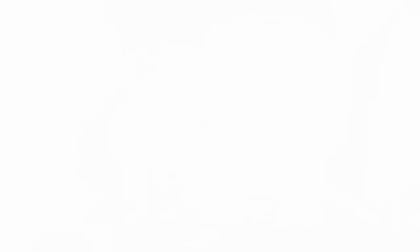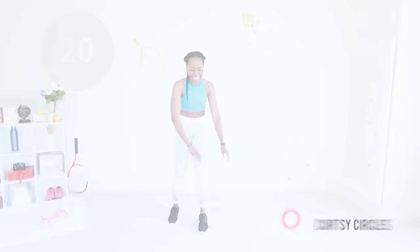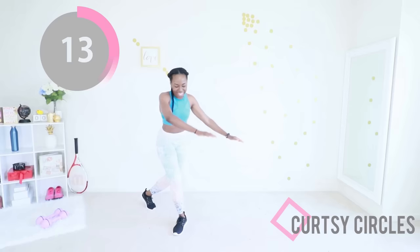Curtsy circles — you're going to make that semi-circle with your arms, abs are engaged, and you're just curtsying: one leg is going behind the other with a slight bend in your knee the whole time. You can go at your own pace with this — you can try to go at my pace which is more moderate, go faster if you're really feeling it, or go slower if you want. Your pace is good, just one day at a time.